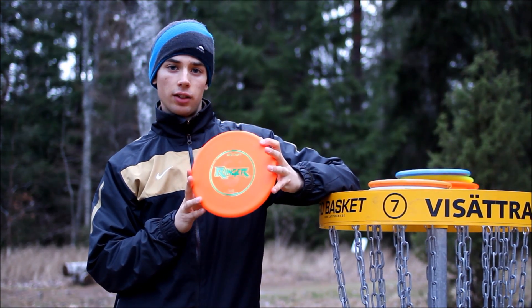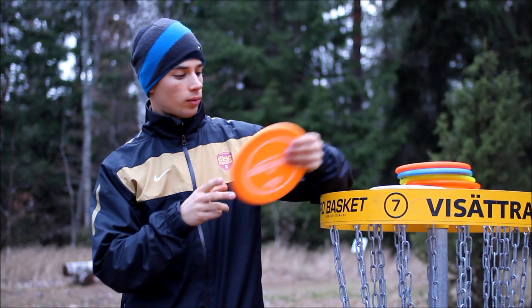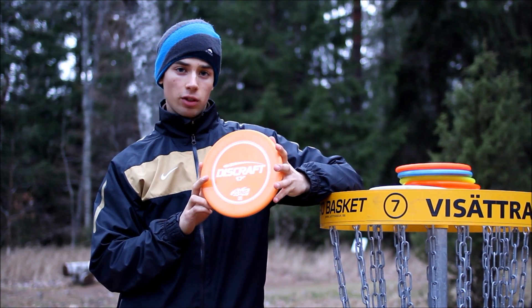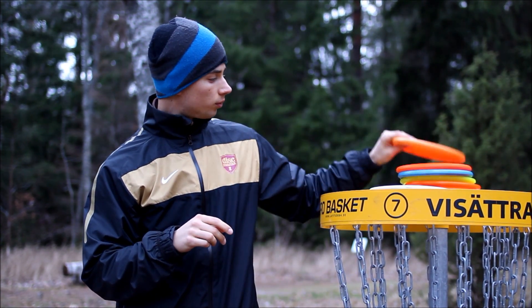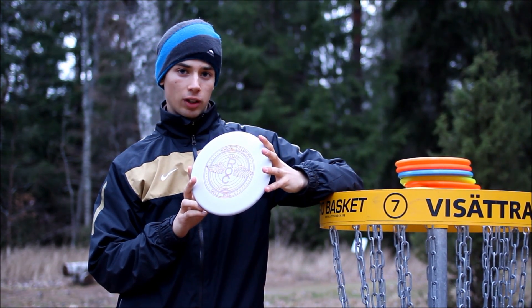Then we have the D-Line Ringer from Disccraft, the ESP Zone also from Disccraft, and last we have the DX Classic Rock from Innova.